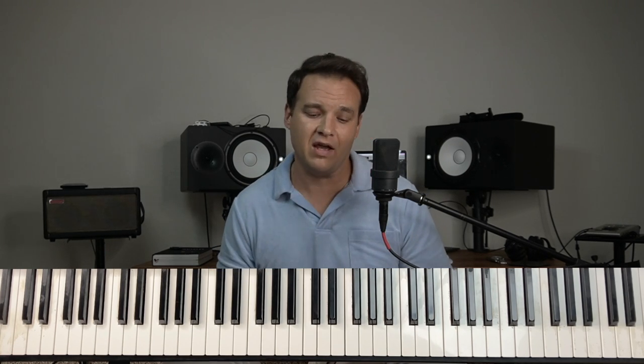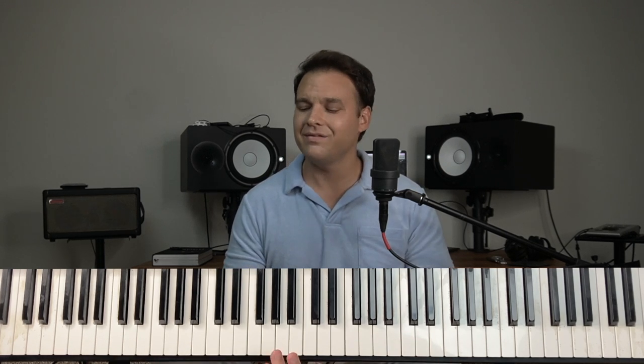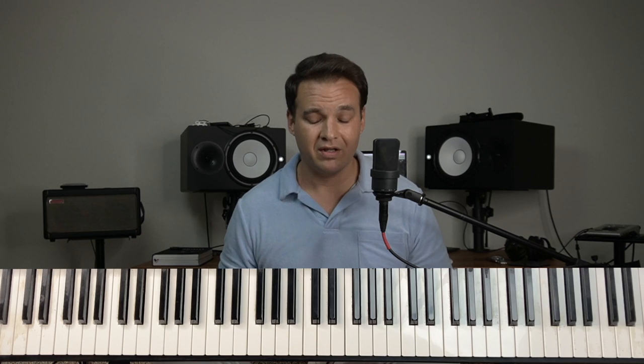Hey guys, Ben Hart here, and we're going to talk about how to play Southern Gospel style piano today. We're going to talk about some of the fundamentals on what you need to be working on, because there are so many styles in the genre of music. So this is an overview of how to play Southern Gospel music — some fundamentals that you need to be working on to start playing in that style.